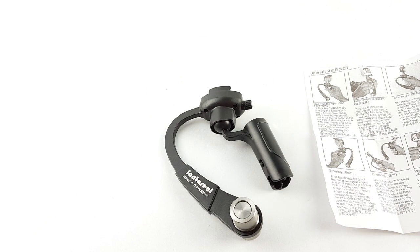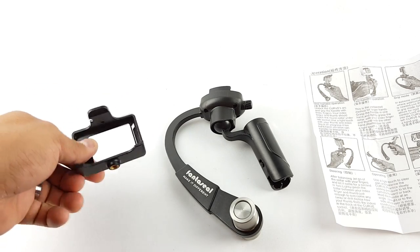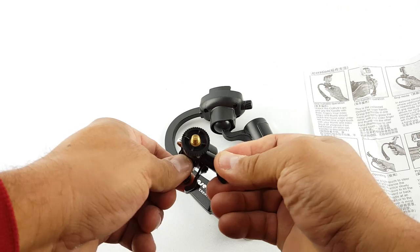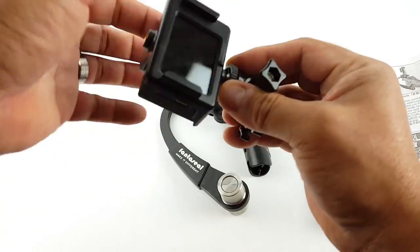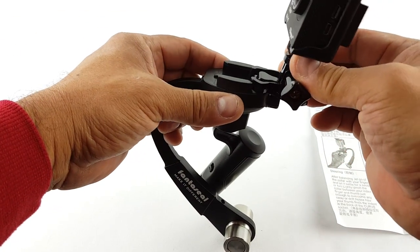I'm using two other things — this to mount the GoPro action cam, and this part which is also from Fantasil. What I'm going to do is install the camera here and this part here, then this part this way.